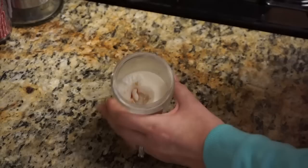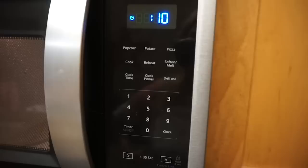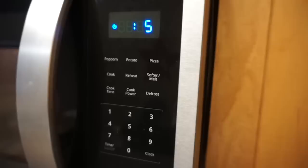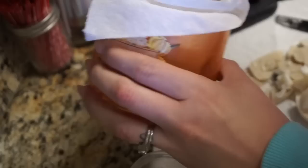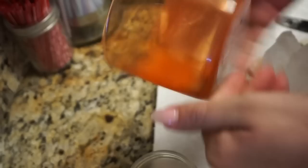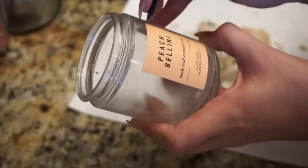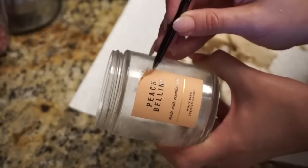Once the wax is mostly scooped out, and you're sure there's absolutely no metal whatsoever in the jar, pop it into the microwave for just a few seconds. What's left of the wax will soften so you can wipe it right out — and it smells amazing at this stage. Then take the label off: pick a corner with tweezers to save your nails, and if it doesn't come off easily, soak it in hot soapy water.